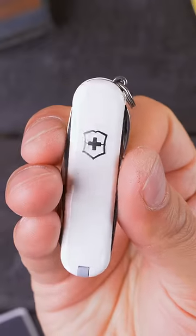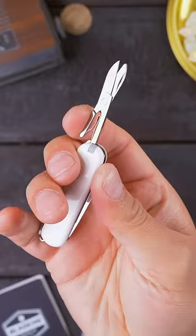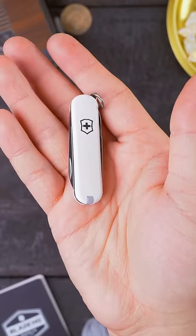The Victorinox Classic SD. With just the right tool set — a knife to open letters, scissors to clip threads, and a file to clean nails — this little Swiss Army knife is just right for grandma. Best of all, it comes in every color you can imagine.